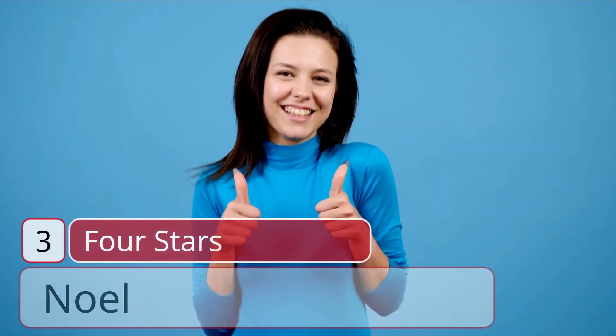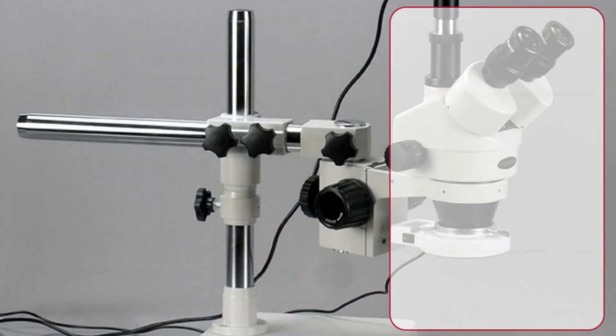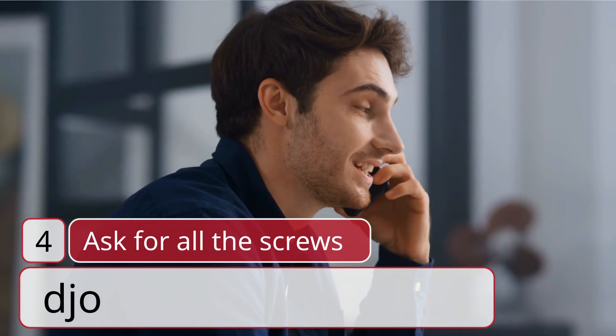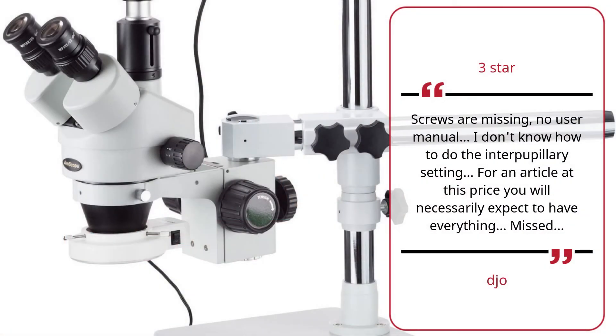Number 3: 4 stars — Noel. Nice, well worth the money. I don't know how to do the interpupillary setting. For an article at this price you will necessarily expect to have everything.